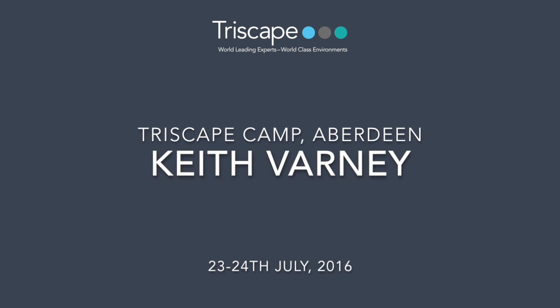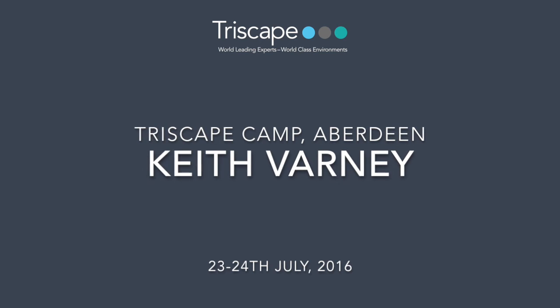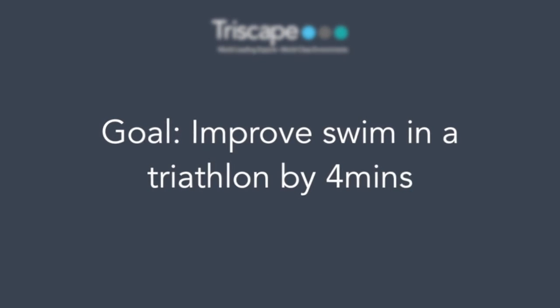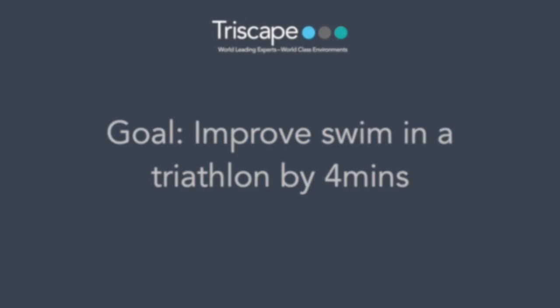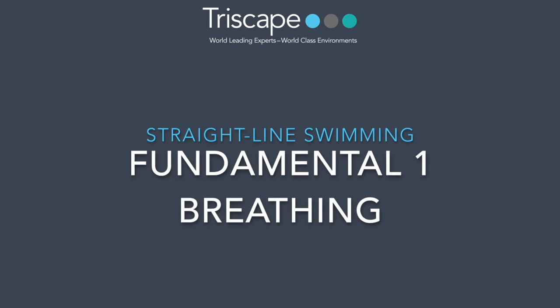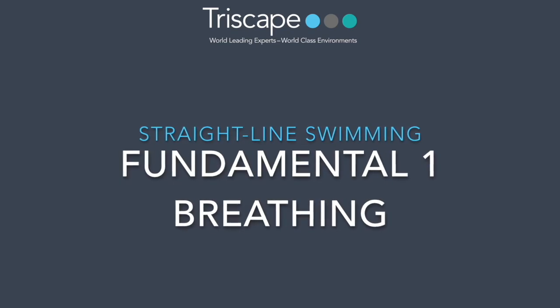So Keith, it was a real pleasure having you on our camp last weekend. I wanted to show you your video sequences and just overlay some of our videos alongside it as well. You came on the camp really looking to improve your swim in the triathlon by four minutes, to be able to really make a difference at the over-60s national championships. So I'd like to go back through the straight line swimming method: breathing, position, and propulsion. Let's first look at the breathing one.